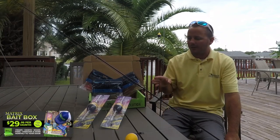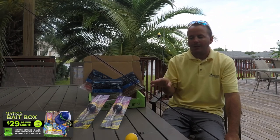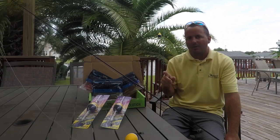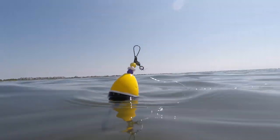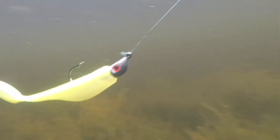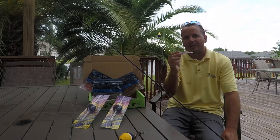In this subscription box from Matrix Shad, this is what you're gonna be getting in the upcoming subscription box that we'll be shipping out October 25th. So if you want some floats, some TKO shrimp, and some new Mega Matrix before the stores get them, subscribe to the Matrix Bait Box and enjoy this episode of Dockside TV.